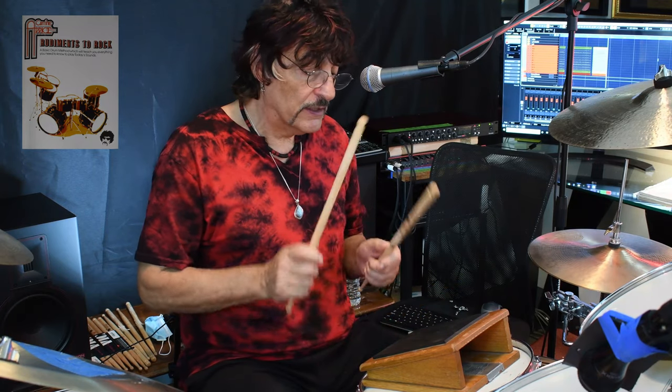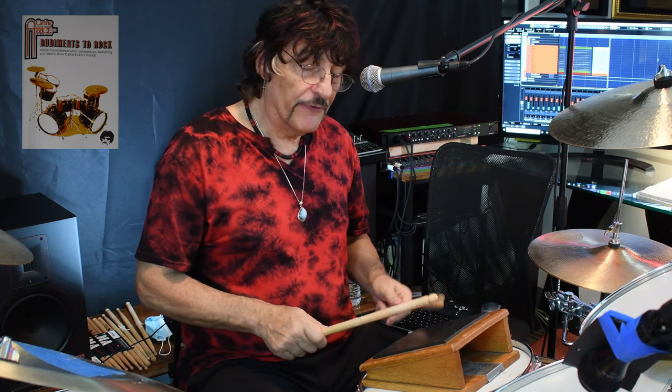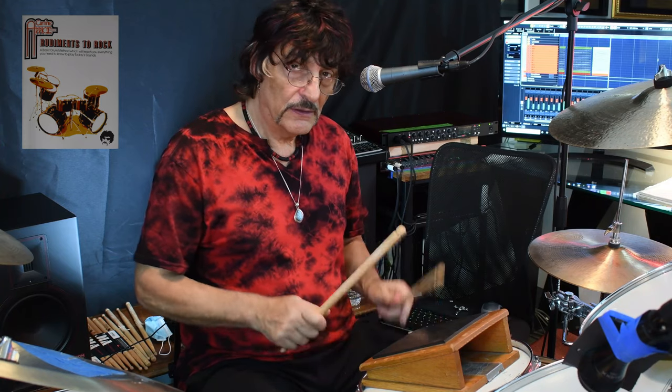Four stroke rough, it goes like that. And you got a five stroke rough, which goes: one, two, three, four, five. One, two, three, four, five.